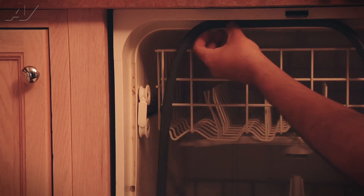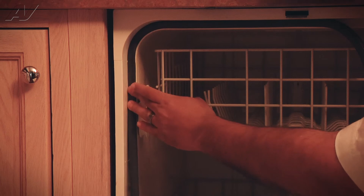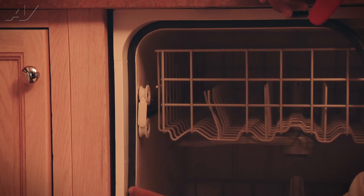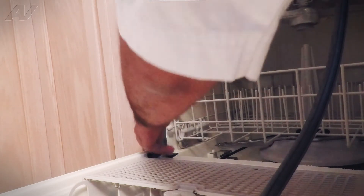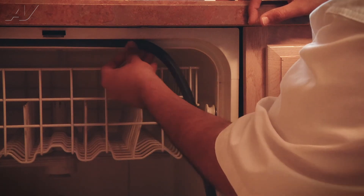We're just going to push it straight in. Now we don't want to push it in all the way — we are going to push it in most of the way. But whenever we close the door, the door can actually seat the door gasket all the way. We're just continuing the installation on the right-hand side now.